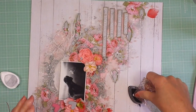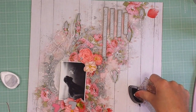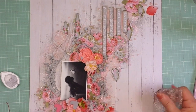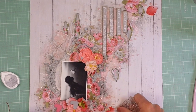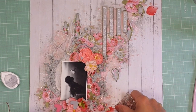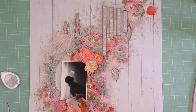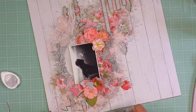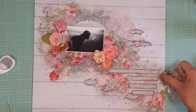Now I'm going to do some stamping. I'm using a Memento ink with a Prima stamp from my stash, and I'm going to stamp randomly around all the design. I think it gives more detail — it will enhance the design because it creates shadows in some areas. I'm happy with how my page looks so far. I think this is the last step.